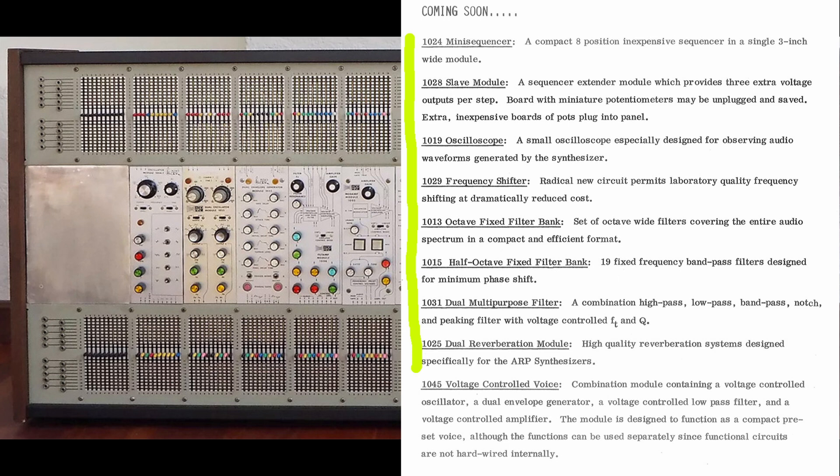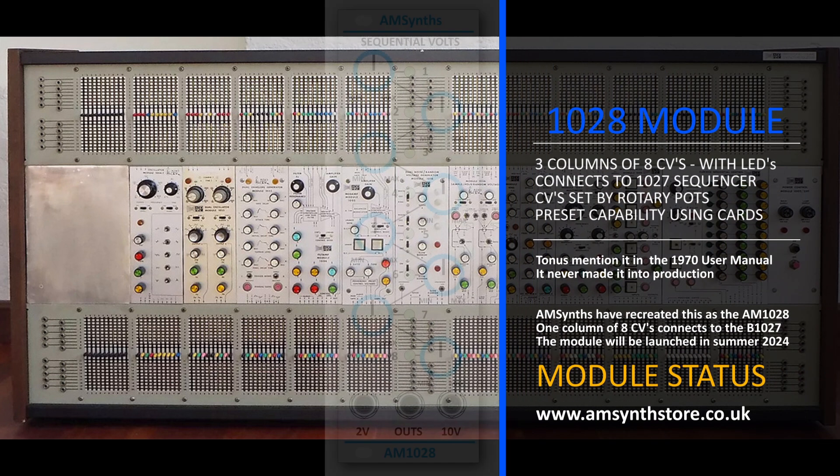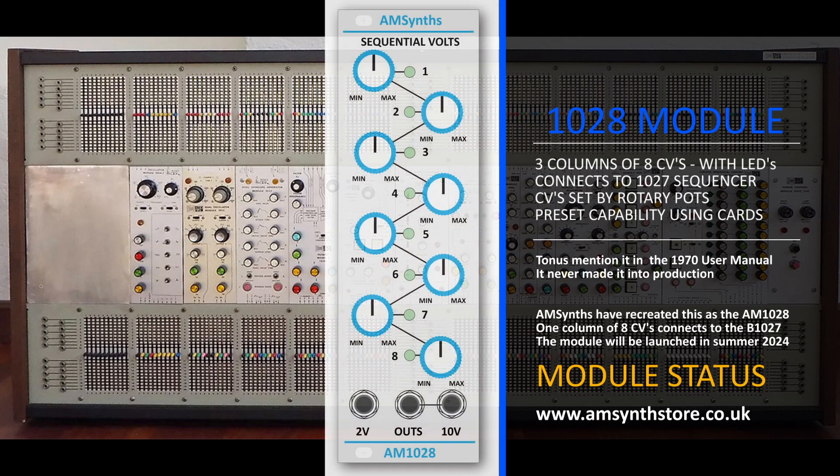A big expansion of the sequencer subsystem was the 1028 module, providing an additional three channels of variable control voltages driven by the gate position bus — presumably 10 steps on a double-width module. The 1028 has a preset capability based on plug-in cards with tiny preset potentiometers. Whether this applied to just one column or all three is unknown, as no pictures of the module have ever been found and it never made it to prototype stage. The AMSynth 1028 replicates one column of the original with 8 step positions driven by the gate position bus, with both 2V and 10V outputs — making it attractive to use with oscillators on the 2V output and filters on the 10V output.